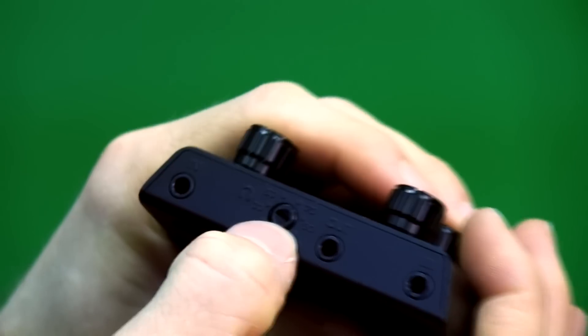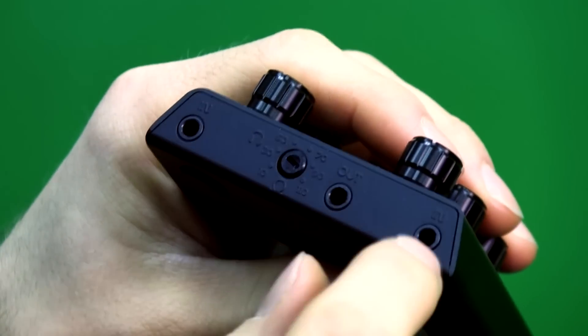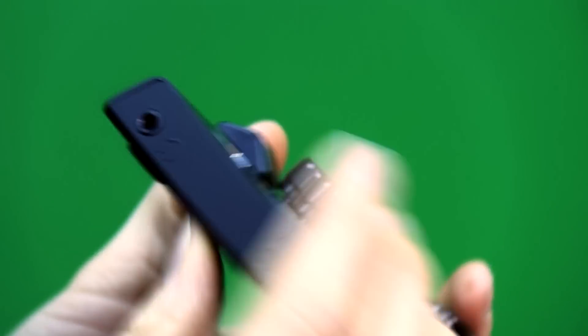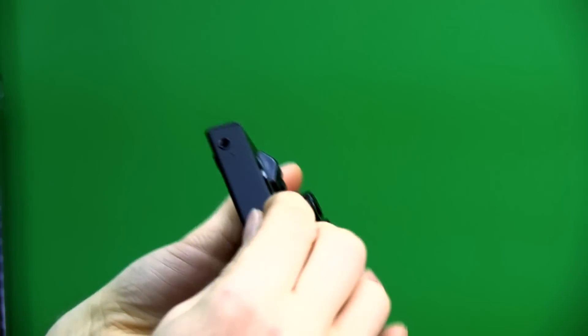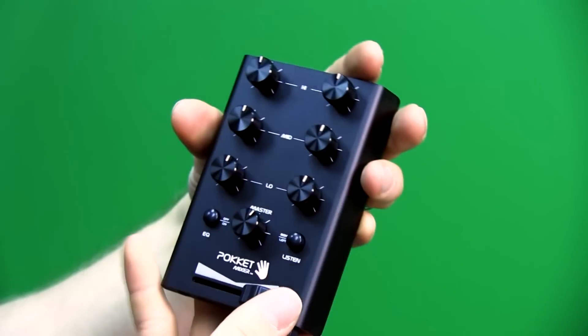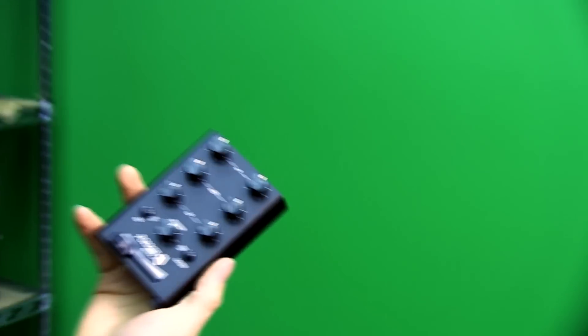So you can just change that dial. There's your inputs, there's your output - that goes out to the stereo or whatever else - and then there's your headphones for monitoring. This is your headphone monitoring volume, and then this is your left and right slider for the various tracks that you have going on. Let's try this.